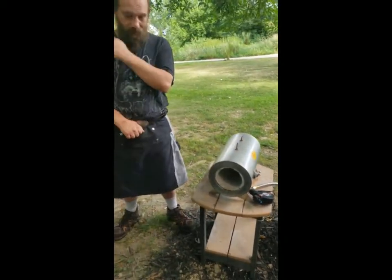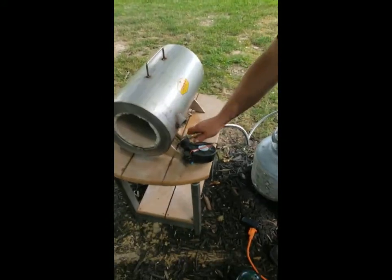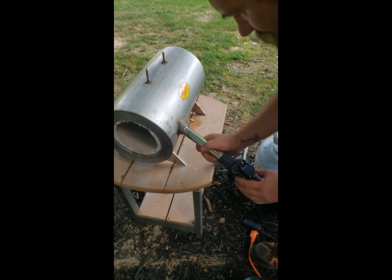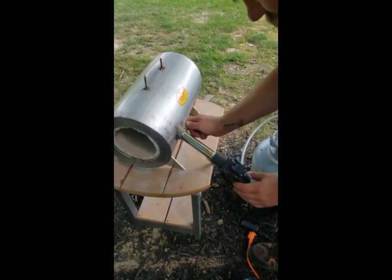Let's go ahead and install the burner first. We've marked a two inch mark on the burner so we know how far in it needs to go. There we go, hand tight is plenty there.